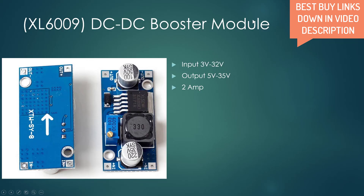The next thing is a booster module, that is the XL6009. This DC-DC booster module is easily available on several e-commerce platforms. If you are in India, it will be available on Amazon, Flipkart, Snapdeal, and all major e-commerce platforms — it retails around 100 to 120 rupees. Its input-output characteristics are: input between 3 volts to 32 volts, with the capacity to increase it to 5 to 35 volts. The maximum current it can deliver is 2 amps.